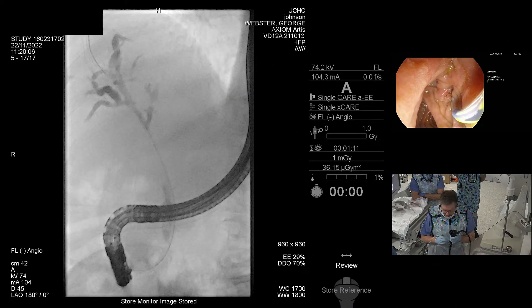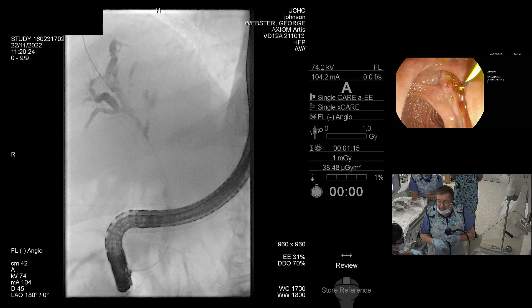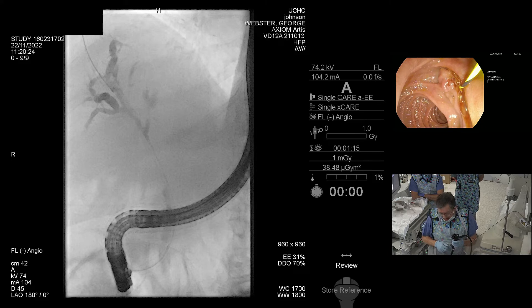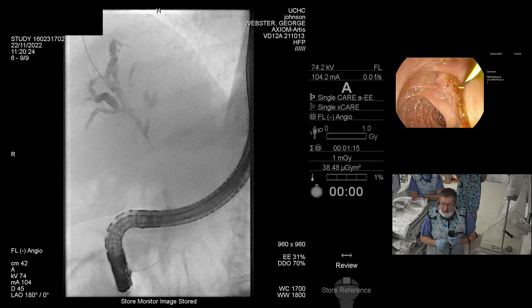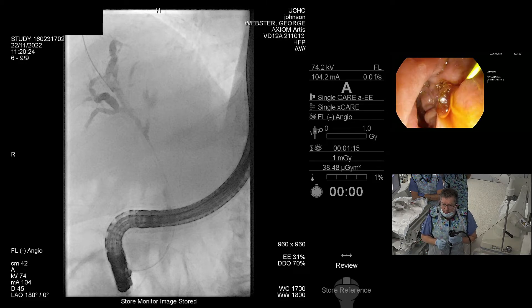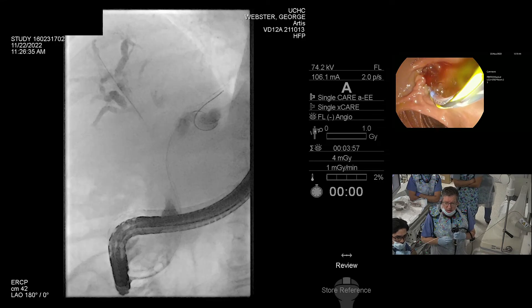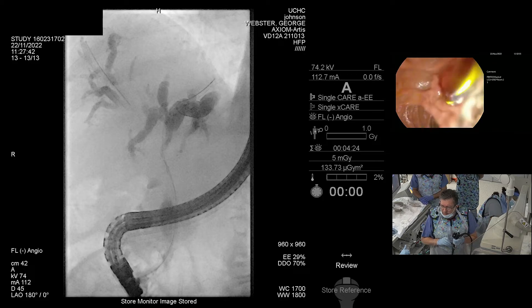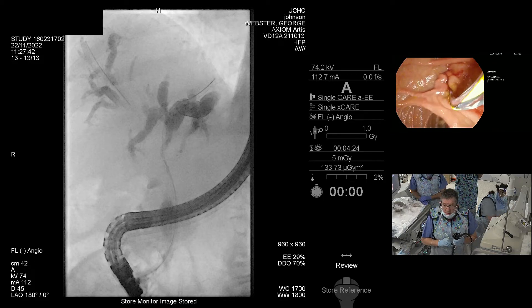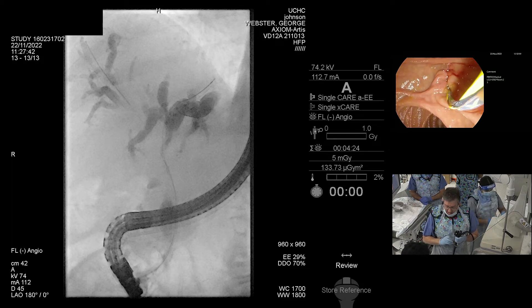I'm now going to leave that wire in place. We're now going to go back in with the sphincterotome and go with another long wire — I'll show you why we're using long wires in this case. We're going to go for a Visiglide 2 wire down the sphincterotome. I've now got nice wires in left and right anterior, which is beautiful.